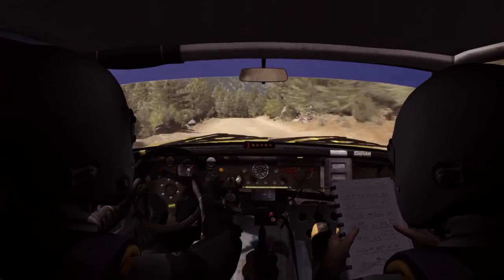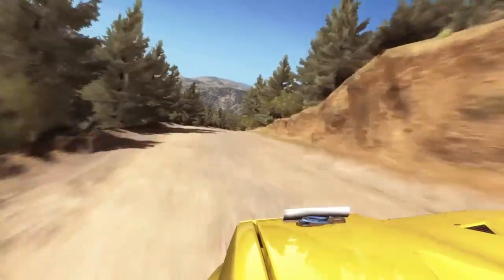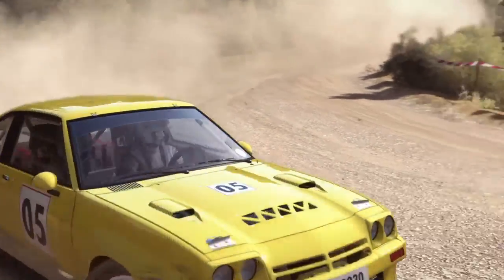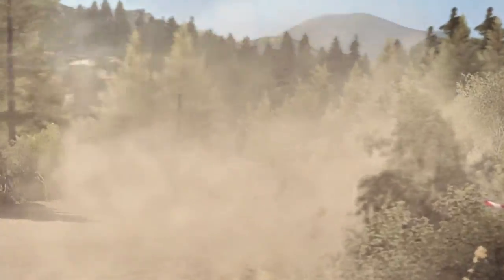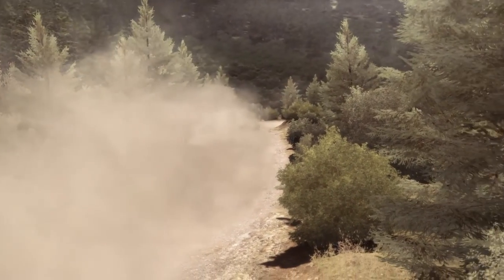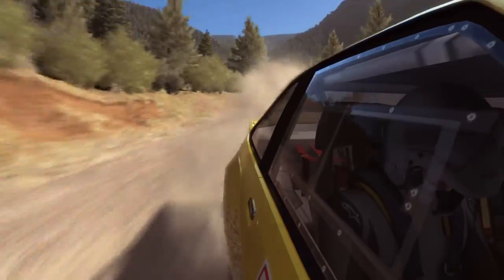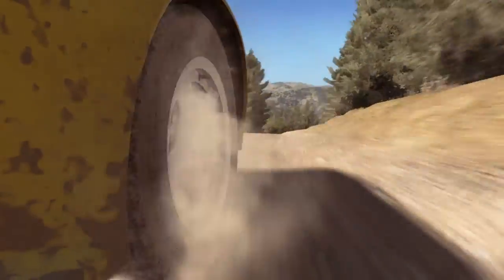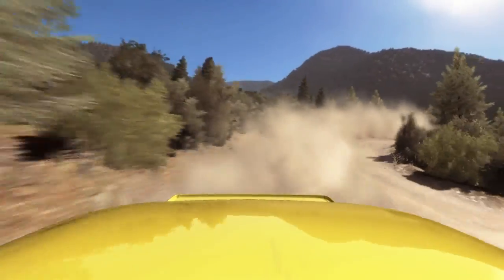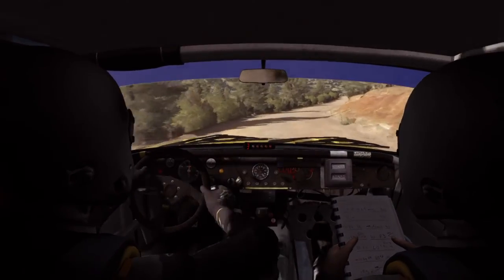Float into left 6. Left over crest, 1.20 to finish.